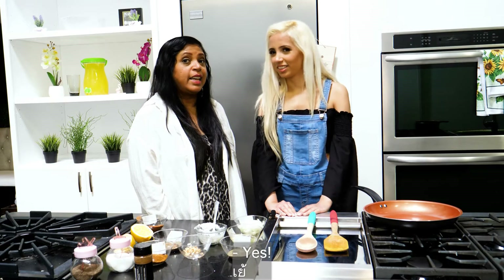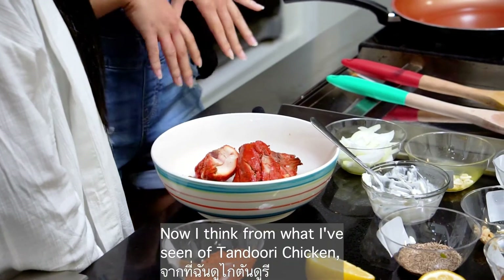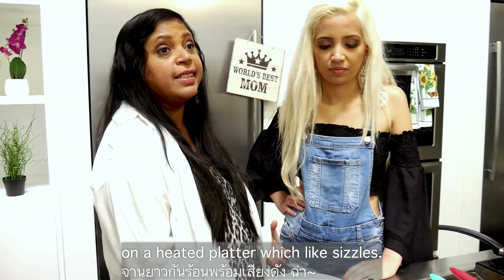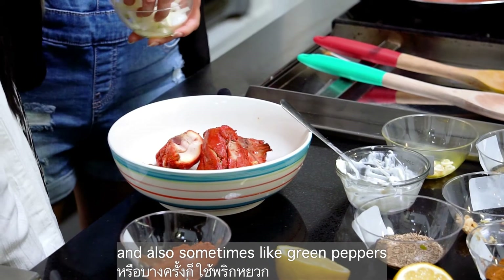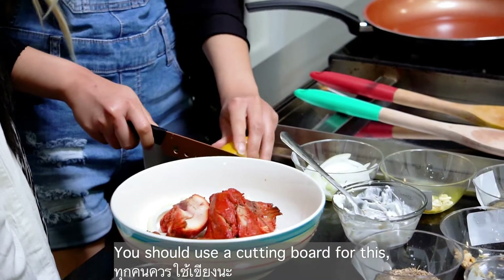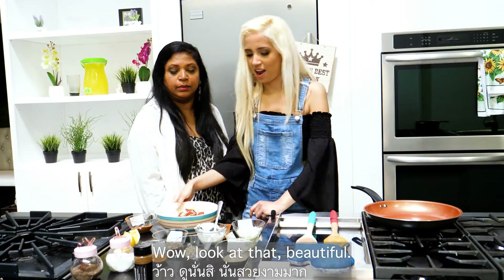I'd recommend getting gloves so you don't burn your hands. Oh, that looks amazing! When they serve tandoori chicken in restaurants, it's always on a sizzling platter. Since we can't do that at home, we sprinkle chopped onions in strips and sometimes green peppers. We're going simple — just onions — and I'm going to add a nice piece of lemon. Use a cutting board for this!